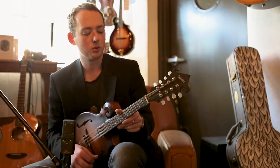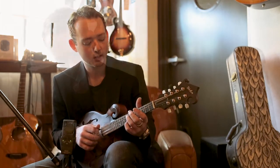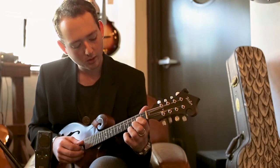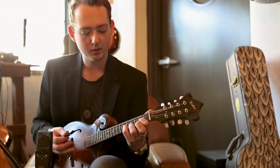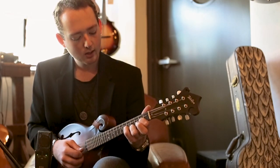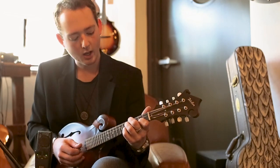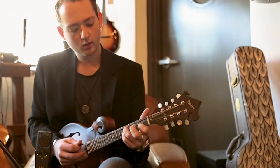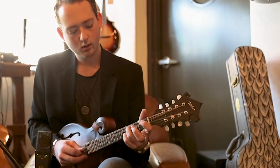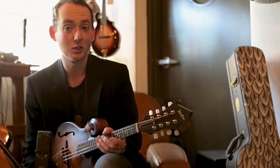There's something that I like to use that's really cool. It's something that Jessamite Reynolds kind of started doing. It's this split string technique where you fret it here, and then use your fingernail to fret it on the fifth fret. And you get two notes out of the string at a time. So I'll make a G chord and do that split string technique — stuff like that. It's really cool. I can't take credit for discovering that, but I like to use it a lot.